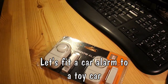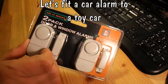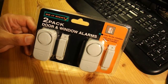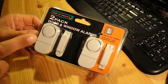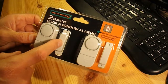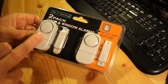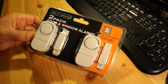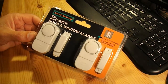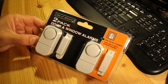Hi guys, I was in my local 99p shop the other day and saw this pack — a 2-pack door and window alarm. Simple little thing, an alarm with a switch in it that's operated by the magnet. If you move the alarm away from the magnet then the alarm sounds. And I thought I might have a bit of fun with this, might play a trick on my grandson. We will see.